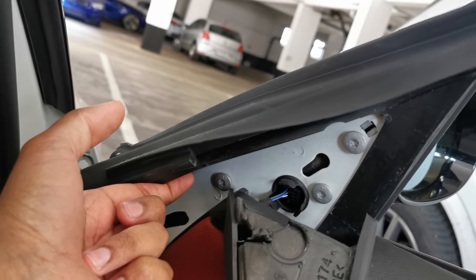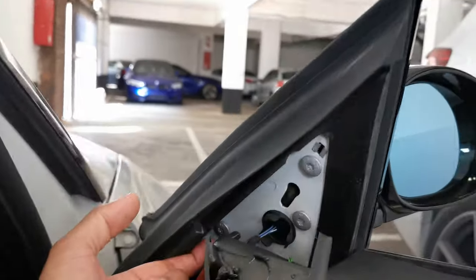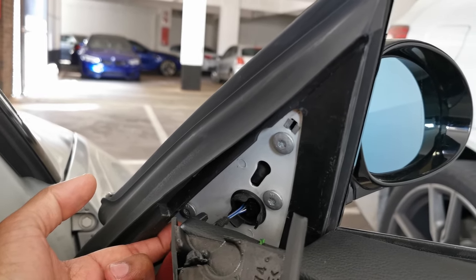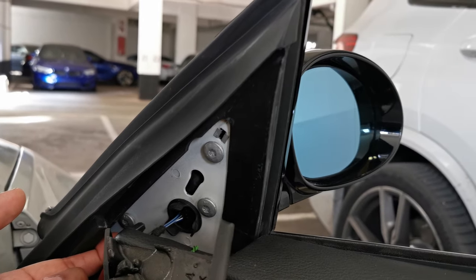We're going to remove all three bolts — it is a T30 hex bolt. I'd suggest loosening all of them and then holding onto the mirror before you loosen the last one so your mirror doesn't fall.